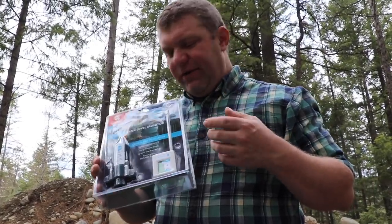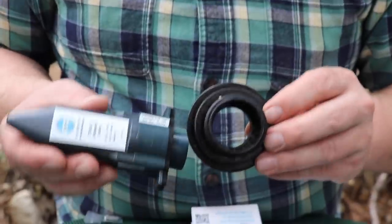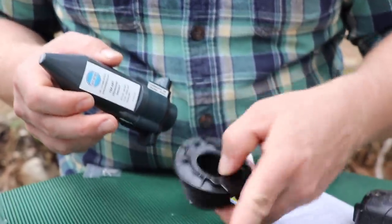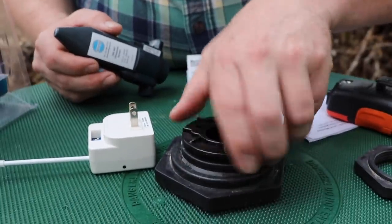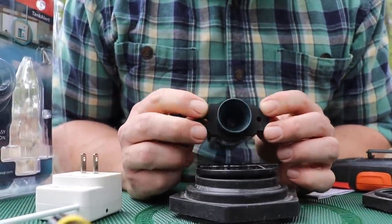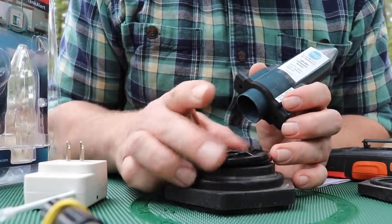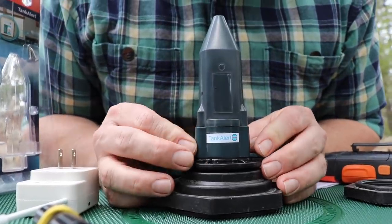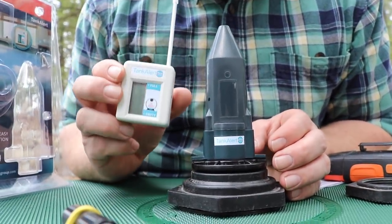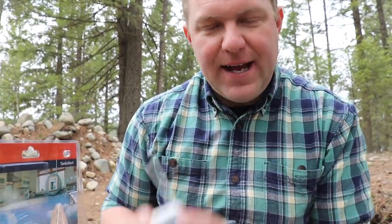Next up is the Tank Alert from TechElec — I think this one was $149. This company provides an adapter for very common pre-threaded sizes in tanks: inch and a quarter, inch and a half, and two inch. Because we put a two-inch bulkhead in there, we can just thread this adapter in and this little sensor will sit right on the adapter. For water tightness, they include a neoprene seal, and as long as the threads are sealed and maybe caulked, you'll get pretty adequate water tightness.